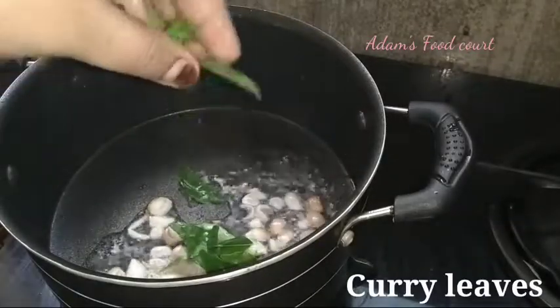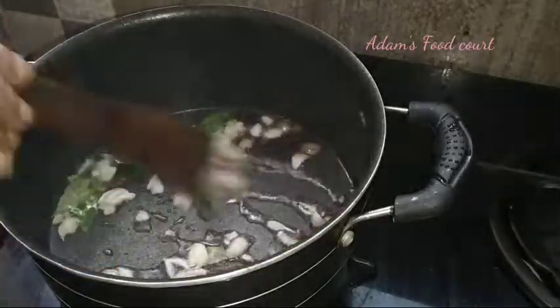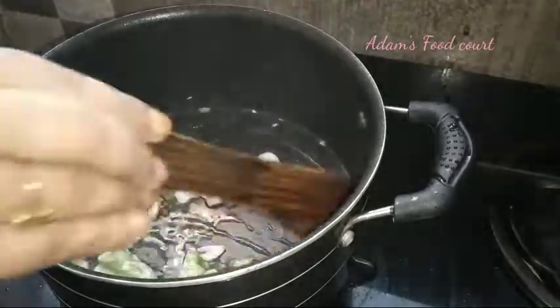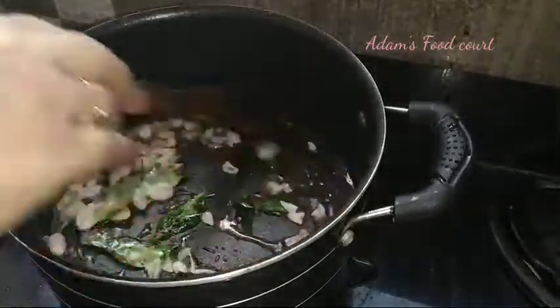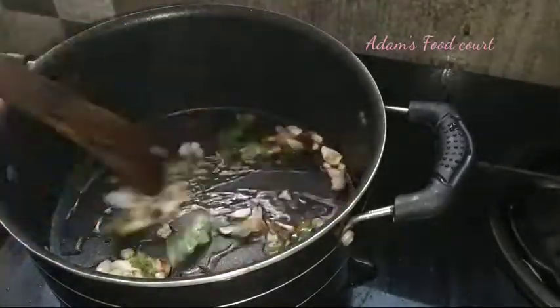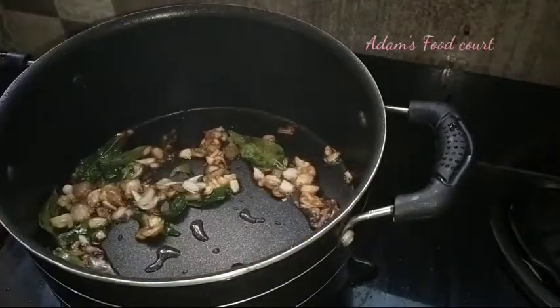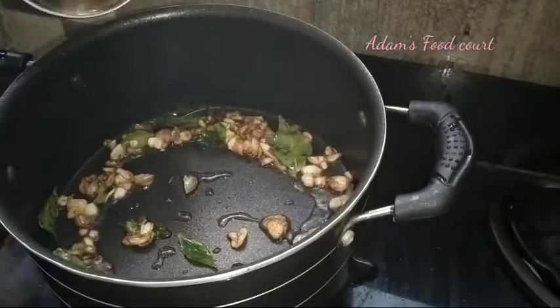Now, we are going to cook it for 4-5 minutes.